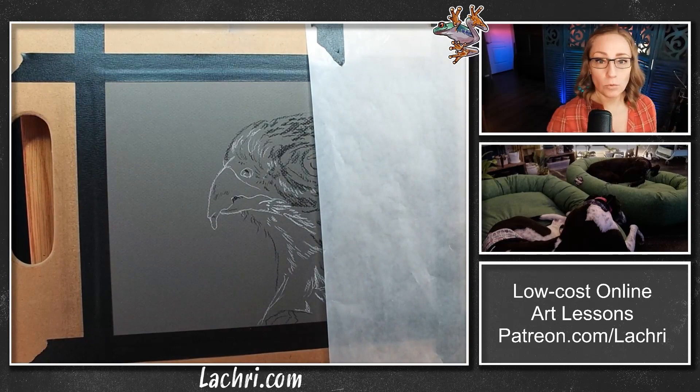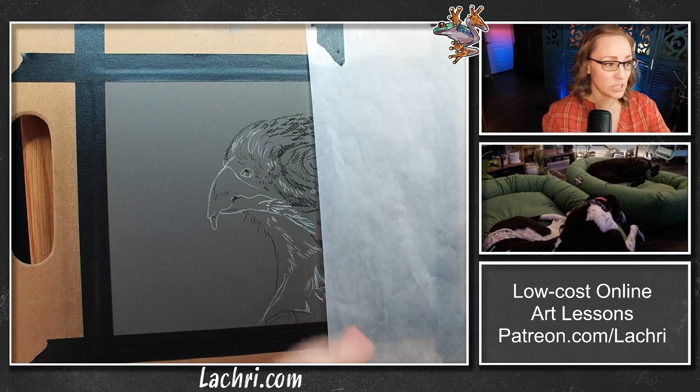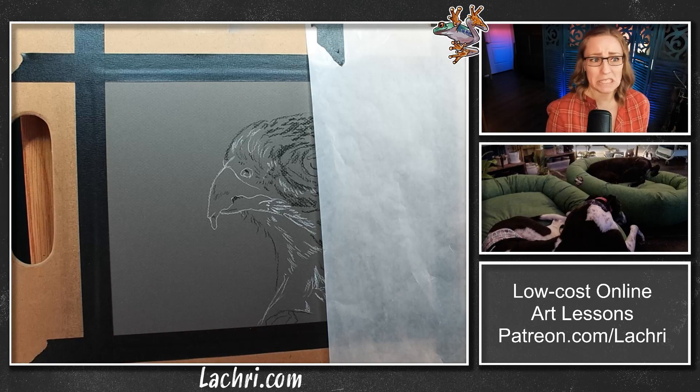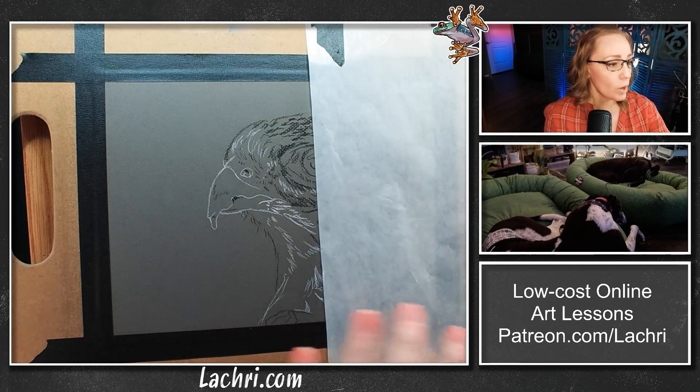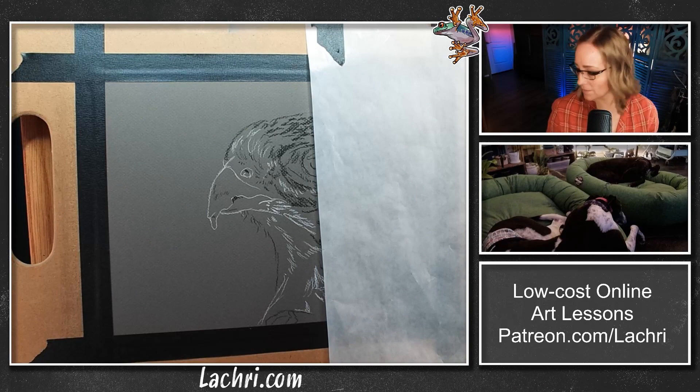I'm going to put my glassine — I'm just taping that to my drawing board. When you're working with charcoal, any medium you're working with, you don't want the oils of your skin on the artwork. It is not archival. I'm leaving the background blank, so if I smudge this or get my hand on it — if my hands were greasy and I touched it, it's going to leave a grease mark that is not coming off. So we're going to put something on there to protect it from smudges and protect the paper from your non-archival skin grease.